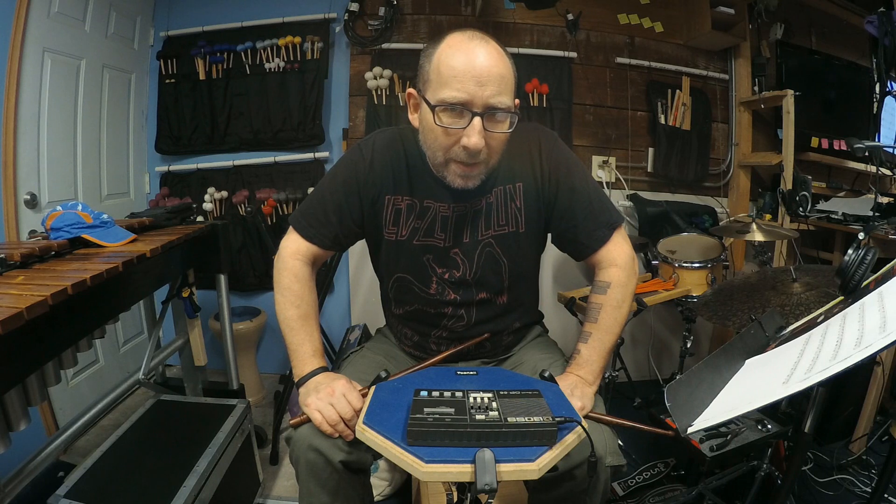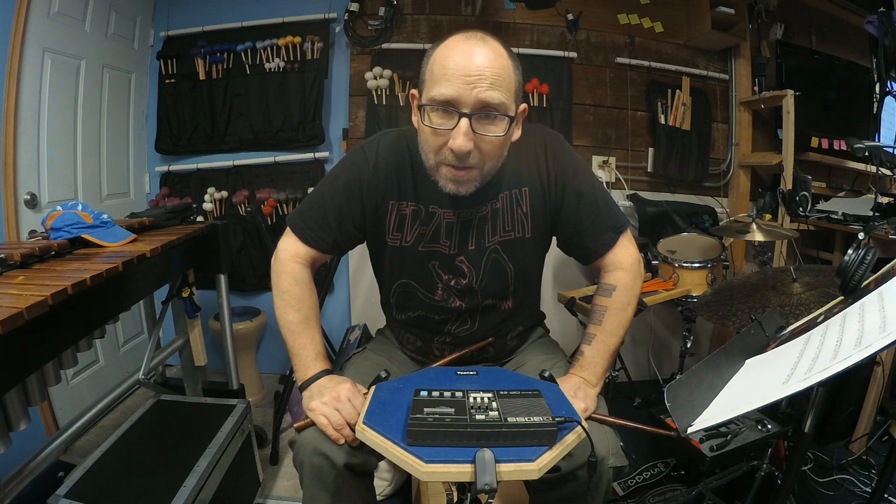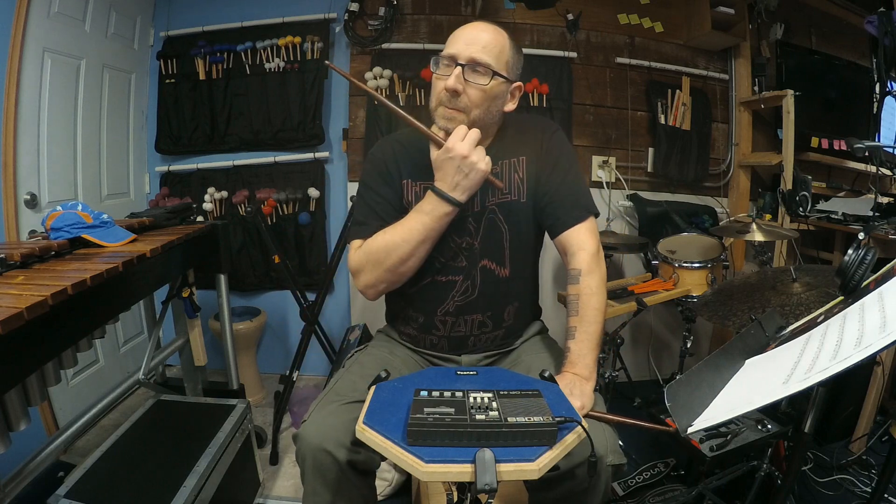Counting is very important on these. If you're having trouble and you're not able to play them fast, I would recommend slowing down and counting all the sixteenth notes.